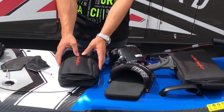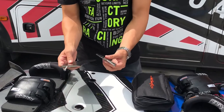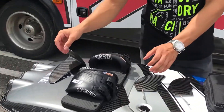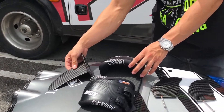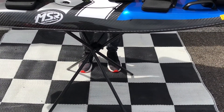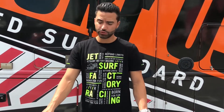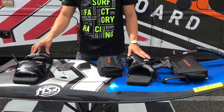You'll also be receiving a tool bag, side-to-side fins, a main fin, and as you can see, you'll also be receiving a stand. We have the board here — in this case, for this video, we have a 2019 Adventure DFI model.